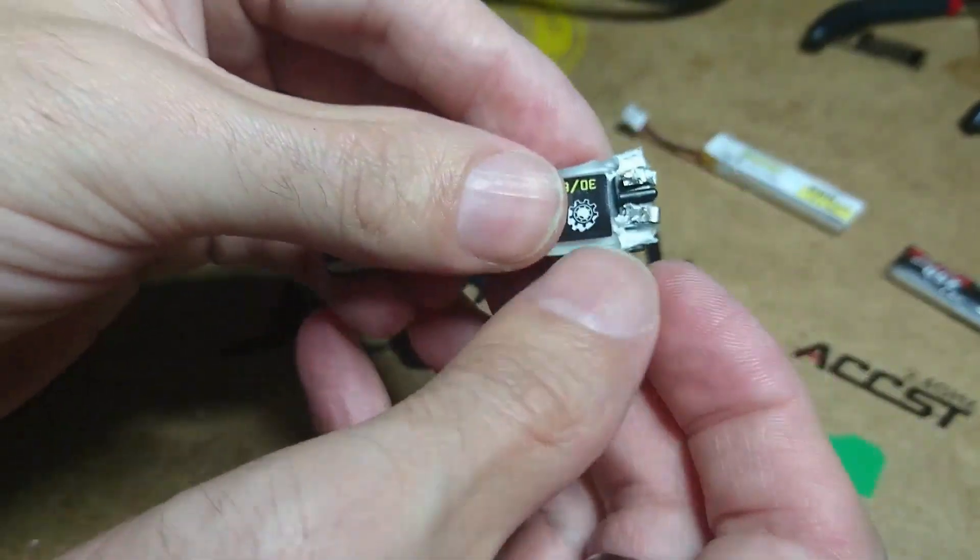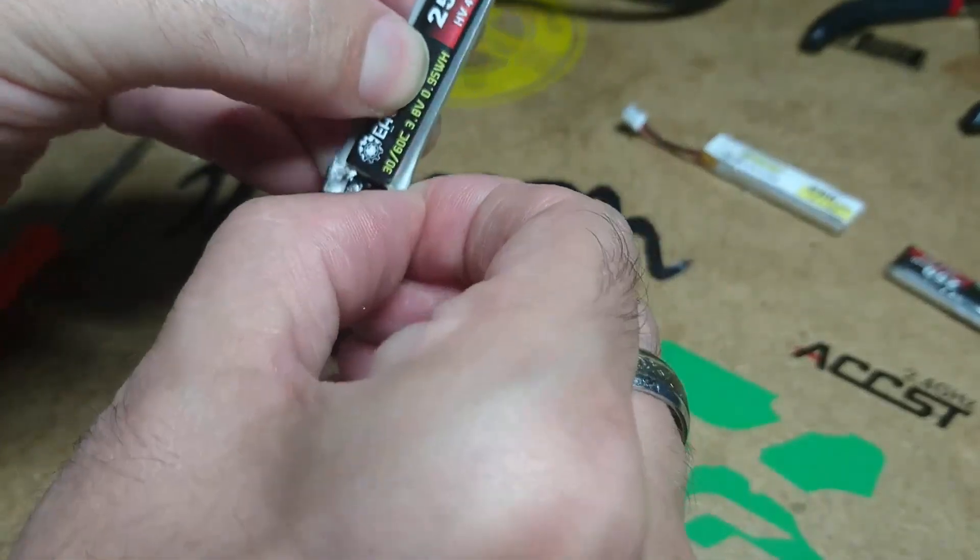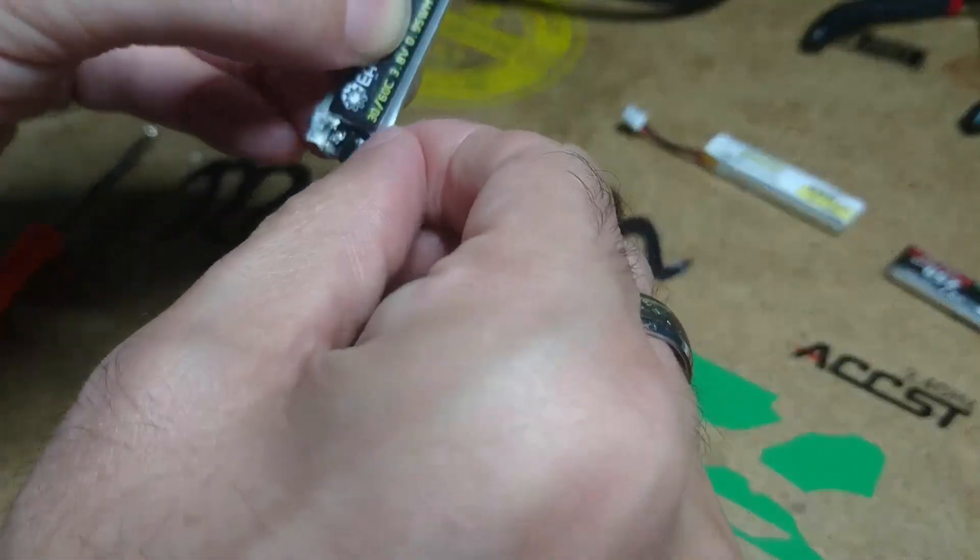You can see everything here now. You can pick the rest of this off, but I wouldn't really bother very much.